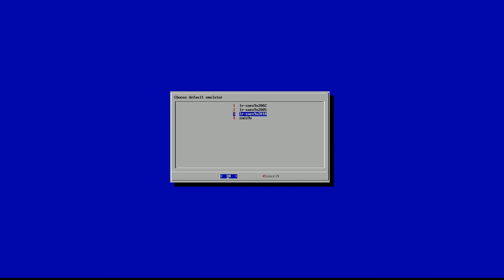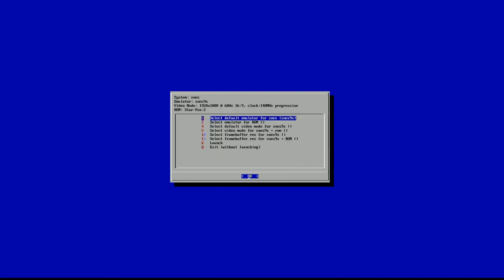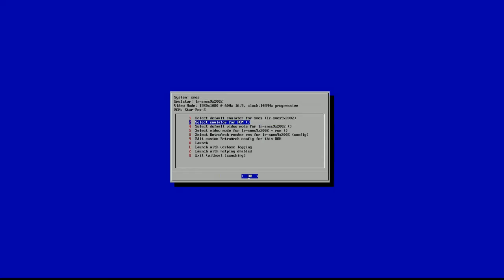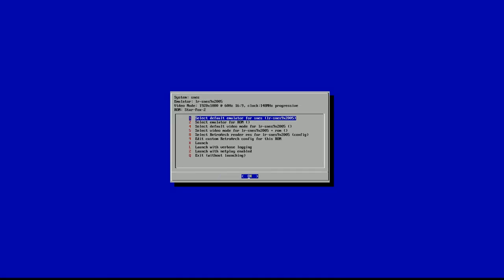After running 2010, I tried the regular SNES 9X and when I went to launch, it did not boot up at all. I then tried the 2002 — it starts to boot but doesn't quite get there, so that did not work. Finally I used the 2005, and I actually felt the 2005 looked better and operated better than the 2010. You can have your own opinion, as you can see both.